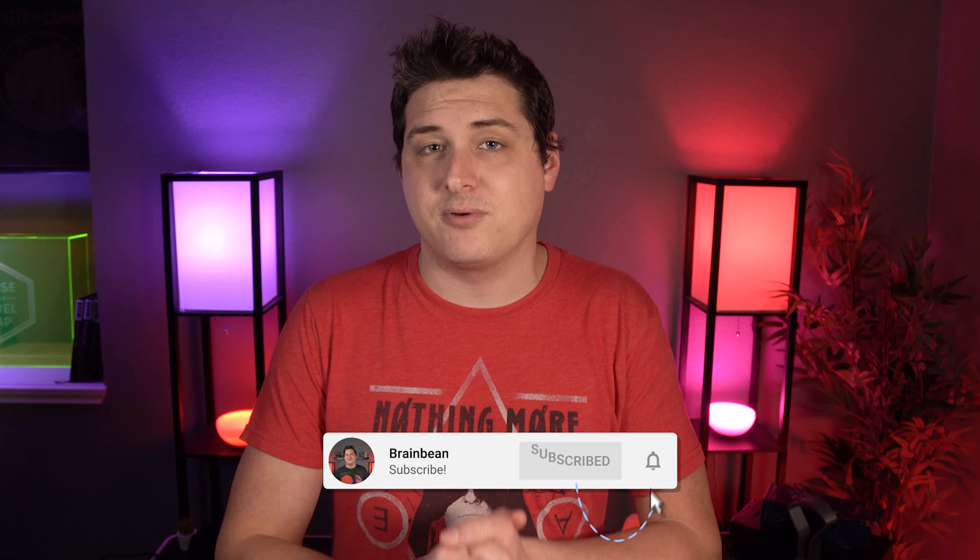Hey, what's going on guys, it's Brain Bean here again and today we're going to be taking a look at the headset portion of Razer's wireless peripheral suite, the Black Shark V2 Pro. Now I've got a lot to say about this headset but before we dive into that review, I do want to let you guys know that I am going to be hooking one of my subscribers up with one of these headsets. All the details on that giveaway are going to be at the end of the video, but for now let's check out the Black Shark V2 Pro.